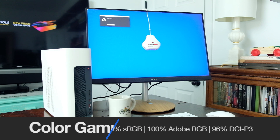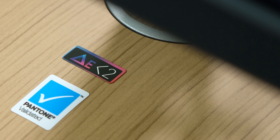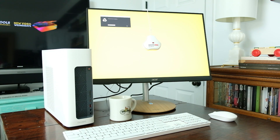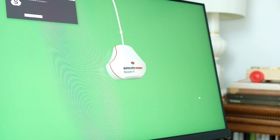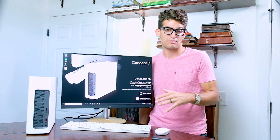Speaking of color accuracy, I tested this monitor with the DATAColor SpiderX Elite, and it held up well, reaching 100% sRGB, 100% Adobe RGB, and 96% DCI-P3, all at a delta less than 2. Being that this monitor can accomplish that at under $400 is a really big deal. I'm always trying to find a reasonably priced color accurate monitor and can usually only find a 90-100% sRGB color accurate monitor, which averages to only about 70-75% Adobe RGB on the color gamut range.